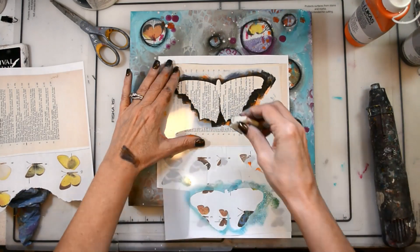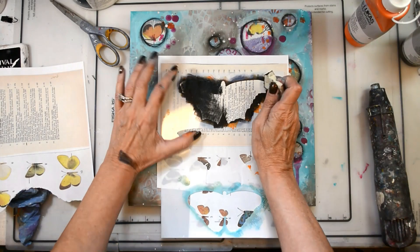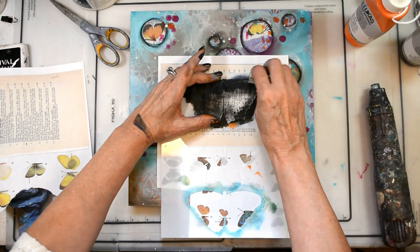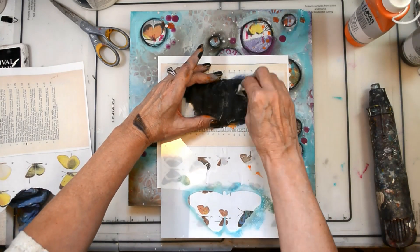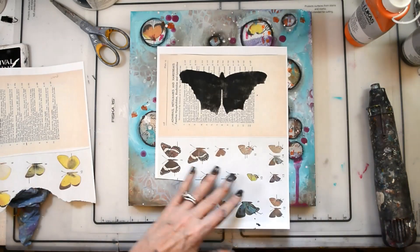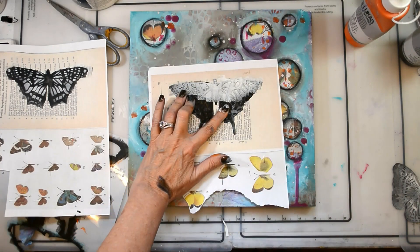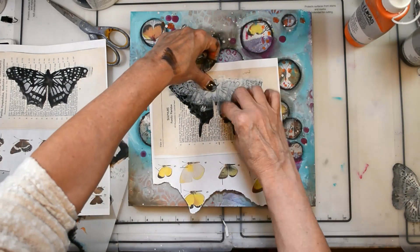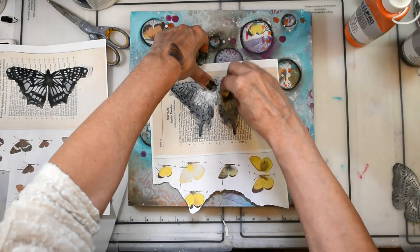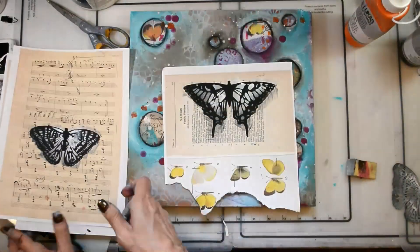I'm using the butterfly stencil now and I am stenciling in the main background image. Then I will come back over with the mask. I used pages from the butterfly book notebook collage pack — I'll have a link to that. They turned out stunning. I'm using black paint and then my gesso, and oh my goodness, they're just absolutely gorgeous. Look at that — love it, love, love, love.